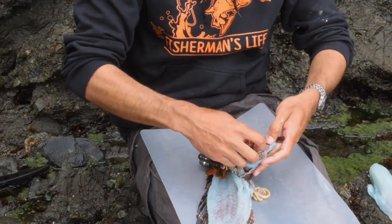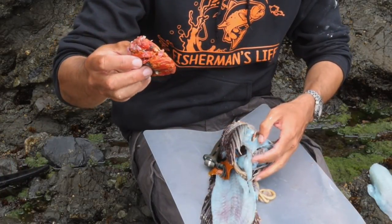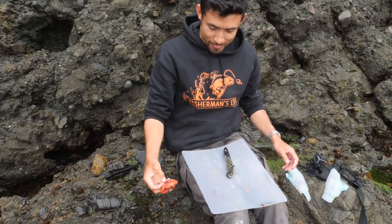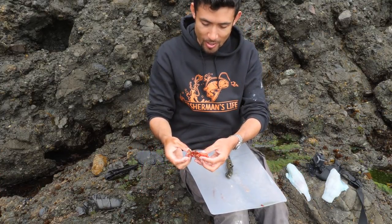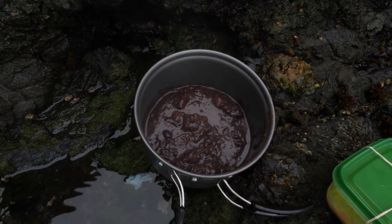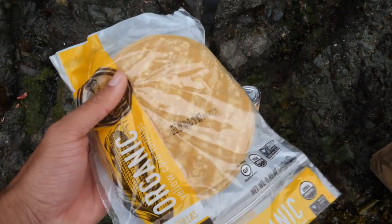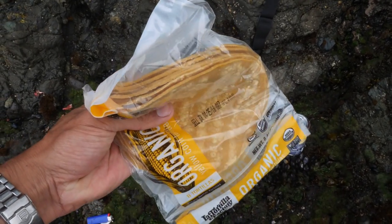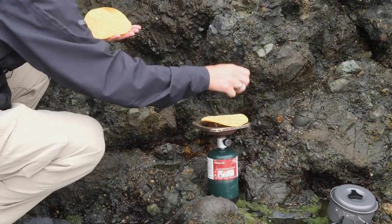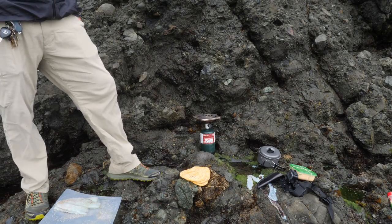Nice little red, partially digested spider crab — or kelp crab. Alright, so we've got the fish here, a little salt and pepper, got some refried beans, some tortillas. I was going to use some olive oil and butter to crisp these up but forgot them, so I'll just throw the tortillas right on the fire. And the avocado — instead of crisping it with olive oil we'll just heat it on the flame. Let's cook that fish up.